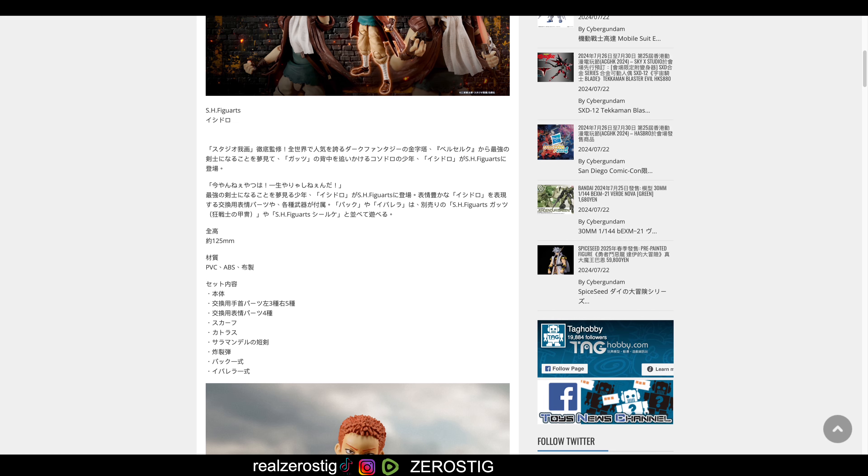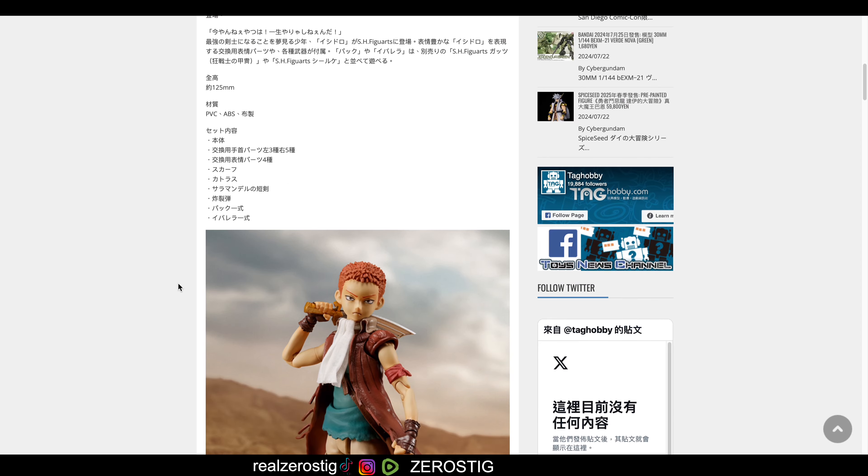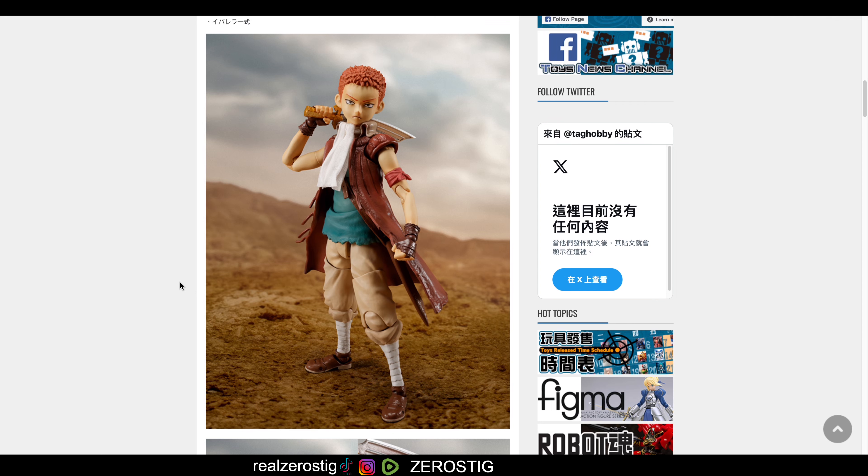He's going to be standing at 125 millimeters tall, which makes him 4.9 inches tall, made of ABS and BC plastic. This is what he looks like — he looks pretty good, with a good amount of hair separation. The face coat looks pretty nice, and of course he has his little sword there.